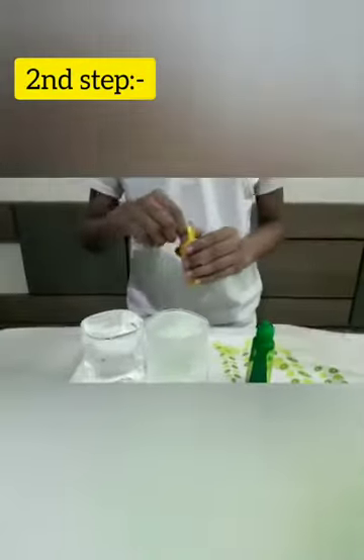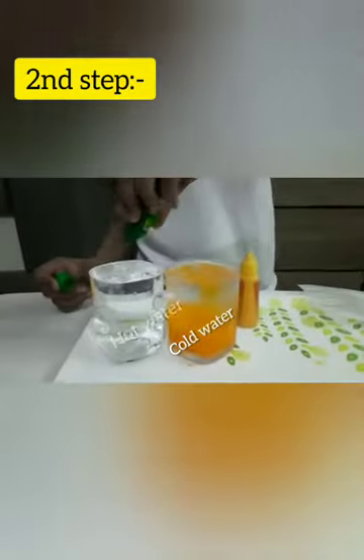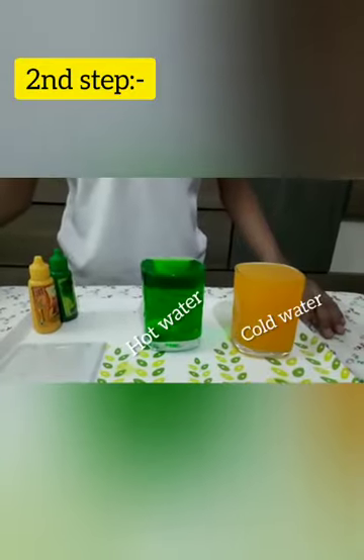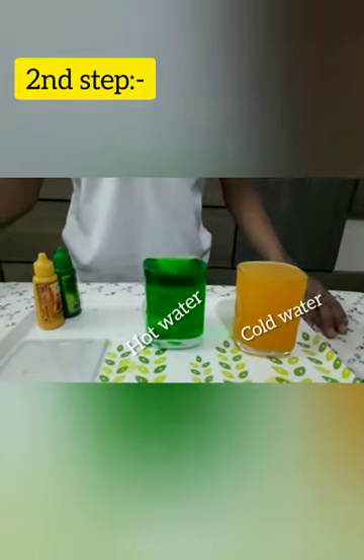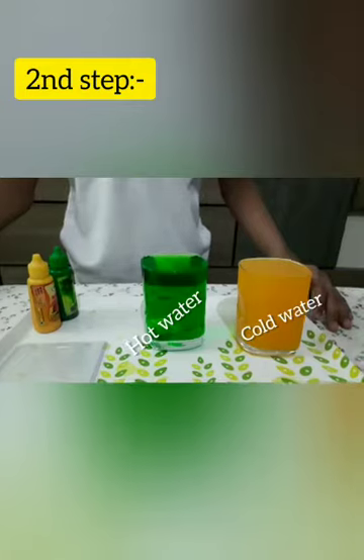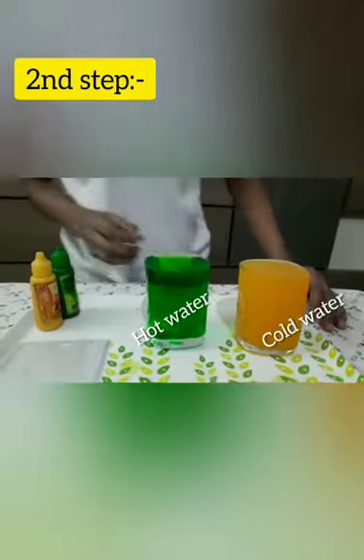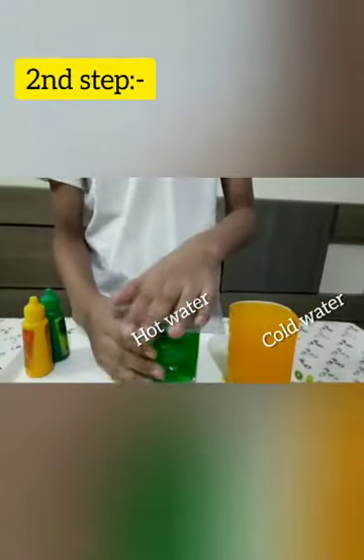In the second step, I will add yellow color to the cold water and green color to the hot water. At this point it's time to take the hard flat piece of plastic and put it on top of the hot water. After that you can flip it upside down and the air pressure in the room will keep it attached to the glass. Now I will flip it.